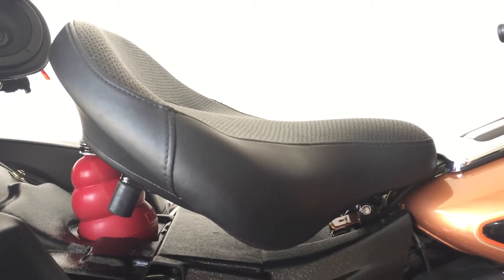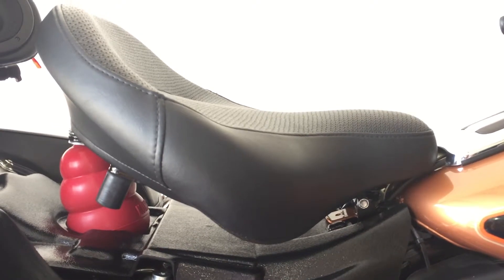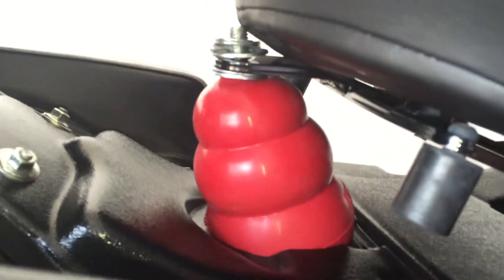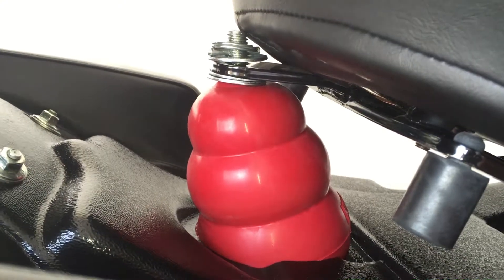My solution to a blown air tank, if there ever is one — carry one of these around with you. It's called a Kong Dog Toy. Extra large works. Perfect.